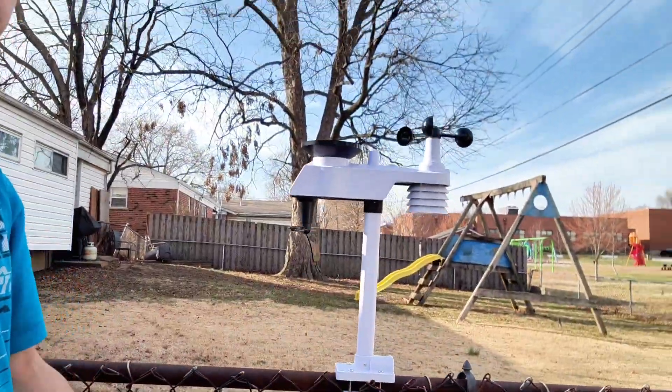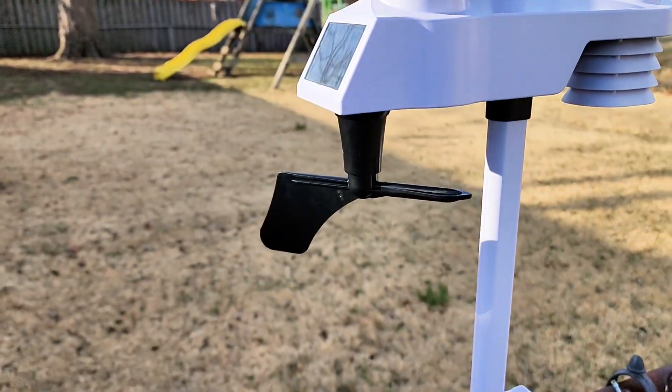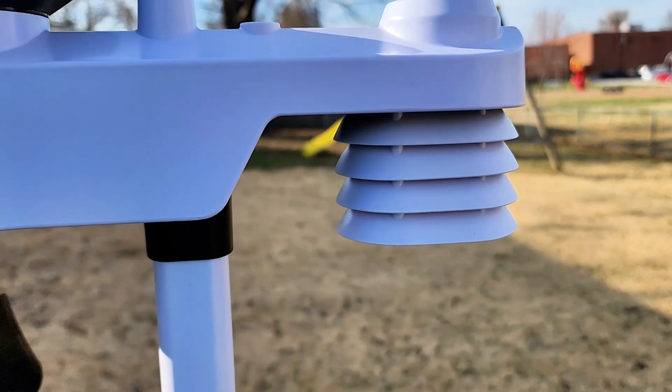Do you like knowing what the weather's doing? Let's go over this weather station by SaneLogic. It's going to tell you your wind speed, your wind direction, how much rain is falling. That piece right there shows you barometric pressure.